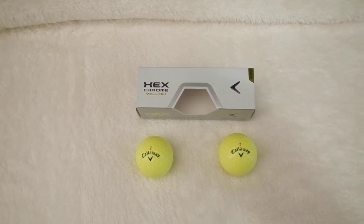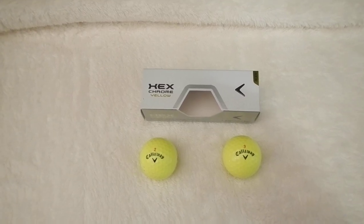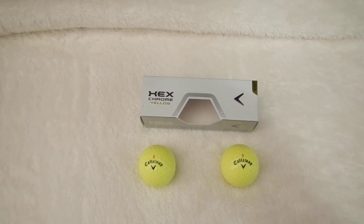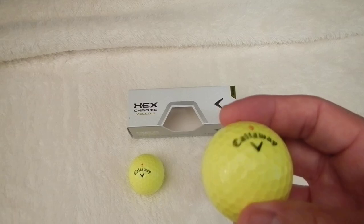This golf ball came out just a few months ago in the yellow version. I'm not sure how long the white version has been out, but it's a newer golf ball for Callaway. It's a three-piece golf ball with a firm cover to it.